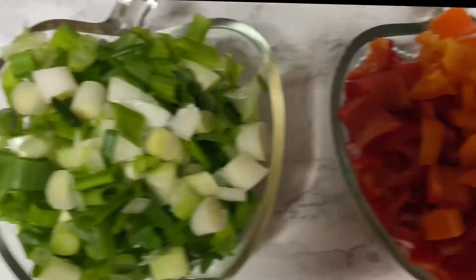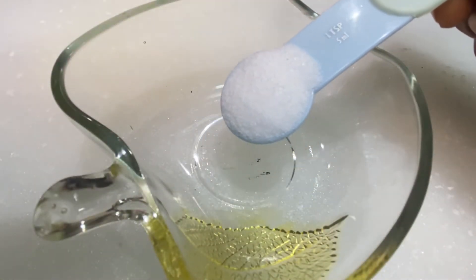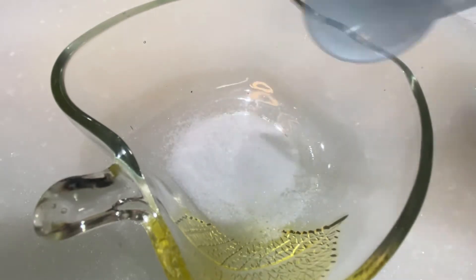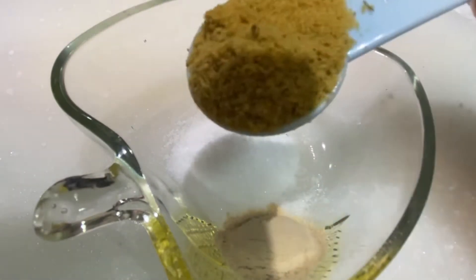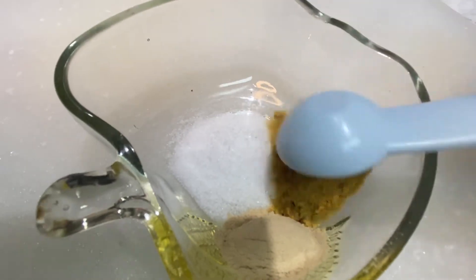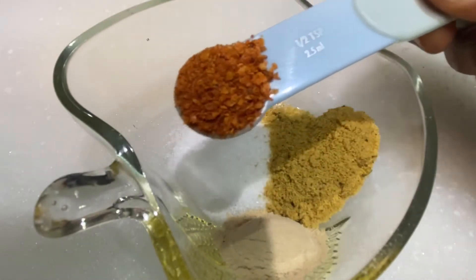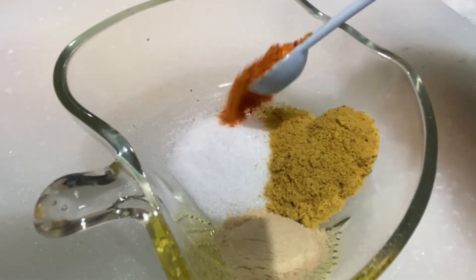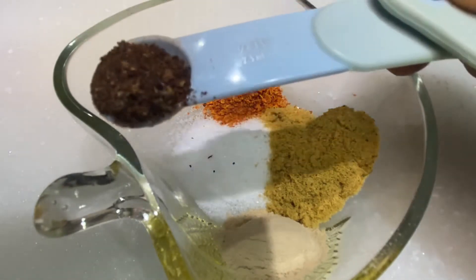We're going to start by measuring out our ingredients. Here I have one teaspoon of salt, one teaspoon of ginger powder, half a teaspoon of chicken bouillon, half a tablespoon of crushed pepper, and half a tablespoon of black pepper.